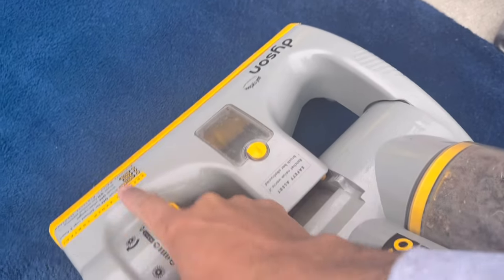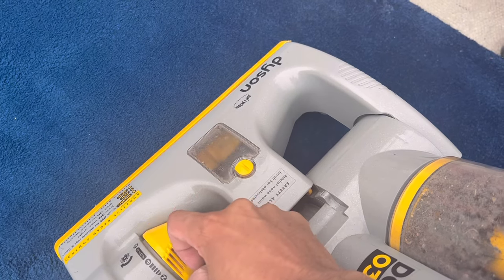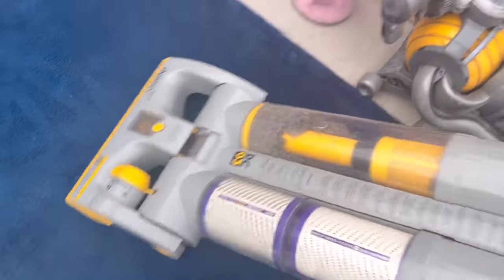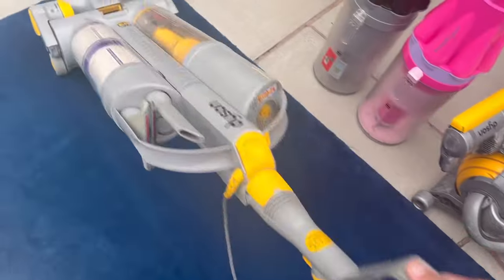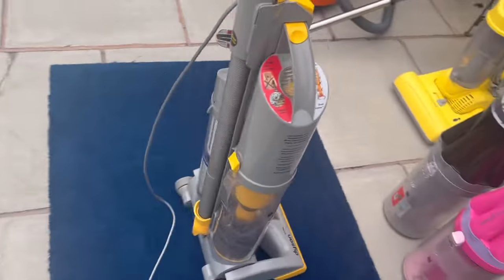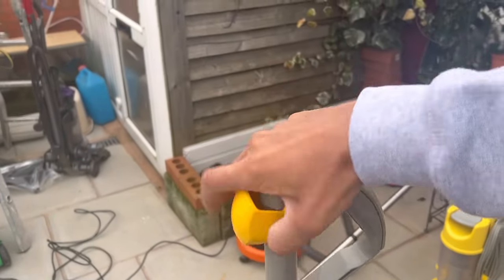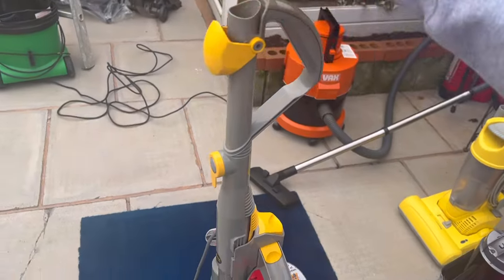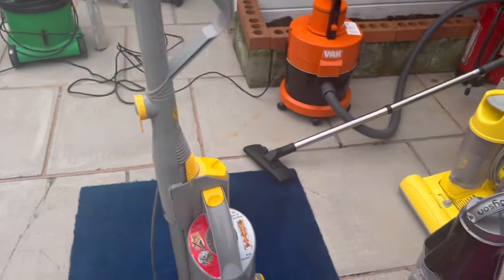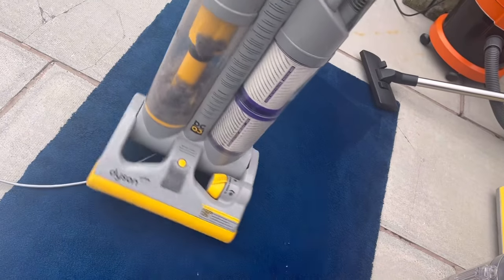I can see the brush bar spinning in there so I'm going to turn the brush bar off and use it to get the dirt. Suction's not too bad either. So yeah, DC03 standard.